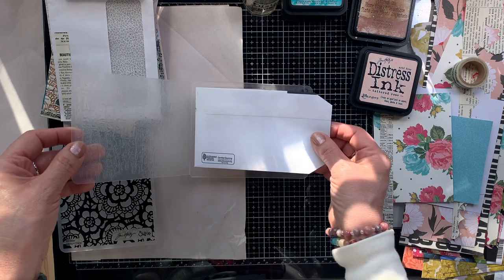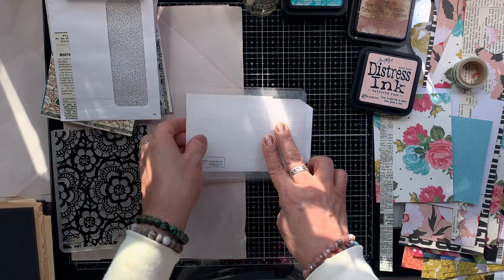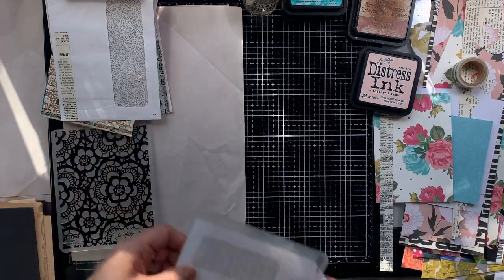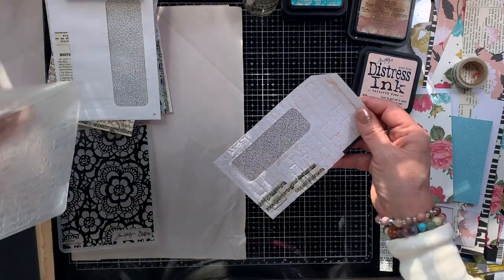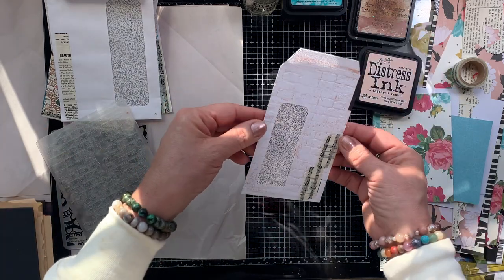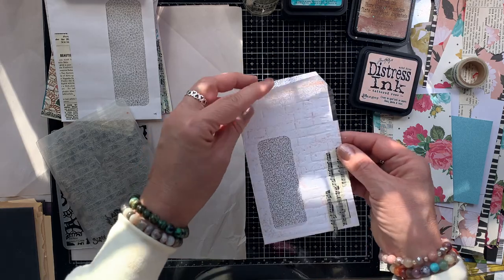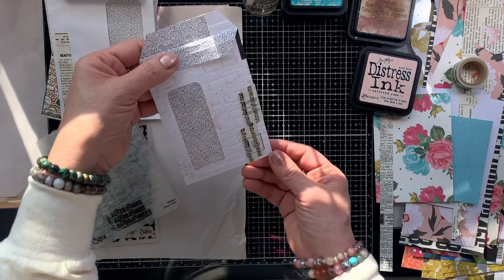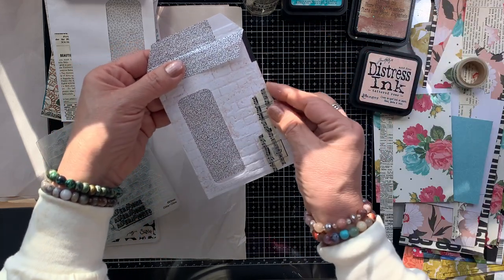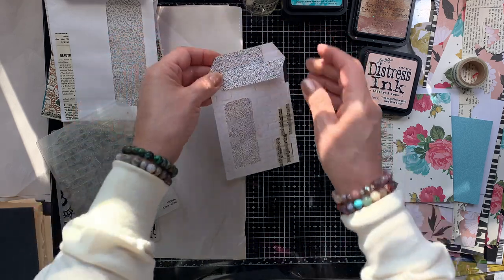I know that water works well with distressing, so I just spritzed it. In my mind I thought it would probably bring out more of that color or activate that ink — and it did. That's why I did it. No real science or thought behind it, but it works out. Just a very light mist of water over the embossing folder. I didn't try it without the water, so I don't know if it'll work without it, but I went ahead and misted it.